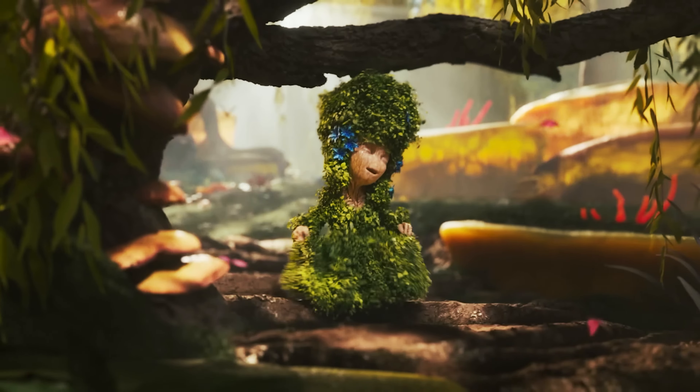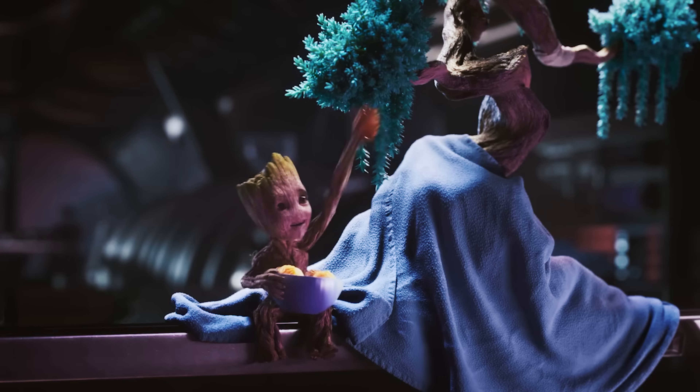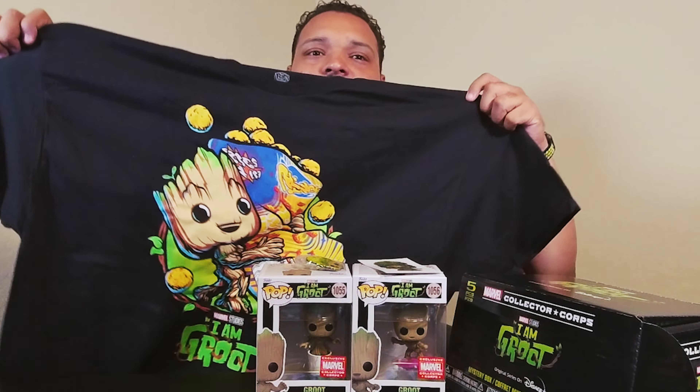My question is, are we going to see any of the other Guardians of the Galaxy? I'm thinking no — this is all Groot just by himself having his own little adventures. The pops are cool though. If he has like a surfing episode, that's what's up. And the cracked pot — I'm thinking he's going to be growing older. And then we got the cheese puffs snack-type I Am Groot shirt.